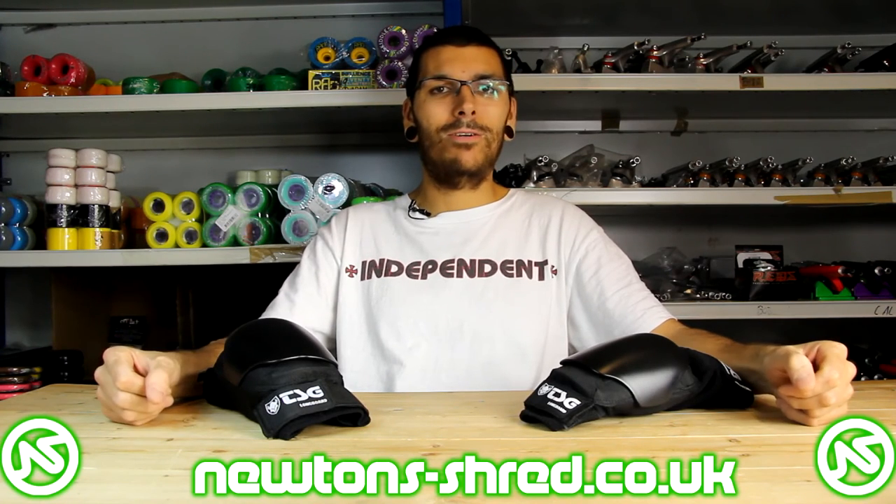They're now available at Newton Shred — there's a link just down below in the description. Most of the Newton's family wear them already and they've been giving us some pretty good feedback on them, as well as my own personal use, and I've been using them for well over a year now.